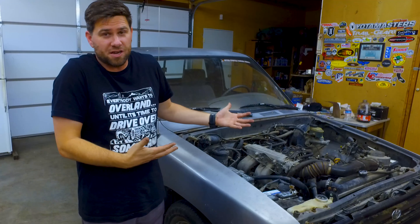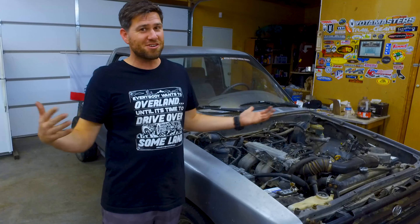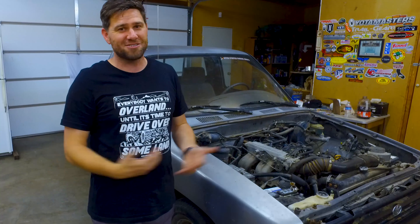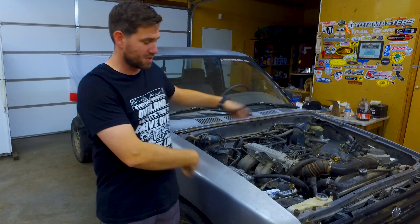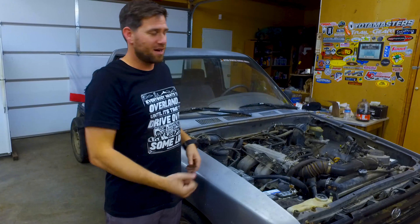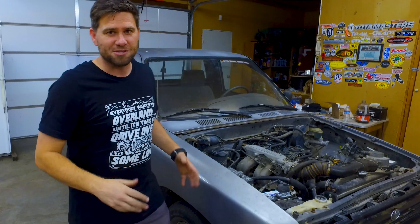I started it up and it was actually running fairly decent, which was weird. So we took it out and I drove it around a little bit. Justin said I needed to drive it around, and I was like, dude, it barely runs and it's running like crap. But I did it anyway because I wanted to, and even though it doesn't have any brakes — we had to take the front brakes apart — I was using the e-brake to stop. The e-brake works great, by the way.